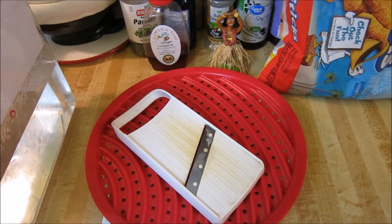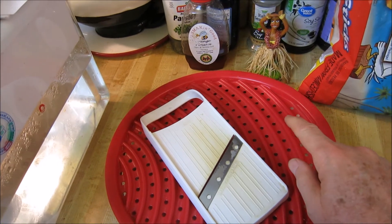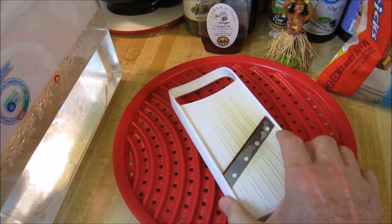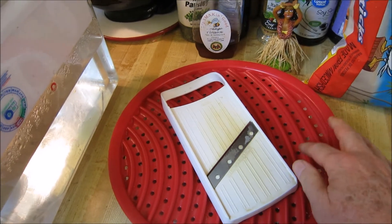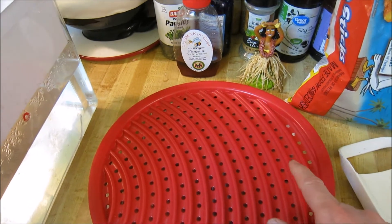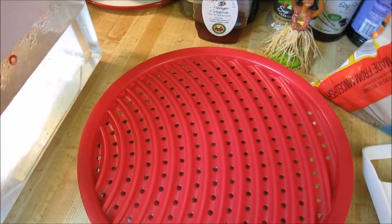Hey YouTubers, here's a quick tip. This is a device that I use to cook potato chips in the microwave. It comes with a slicer that you can use to slice potato really super thin, and this plate cooks your potatoes in the microwave. What I've been doing is heating up fish sticks on the plate.